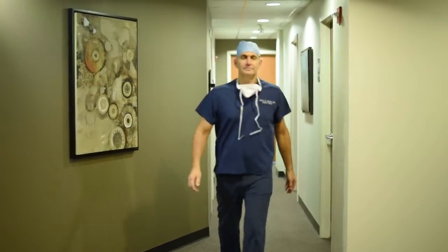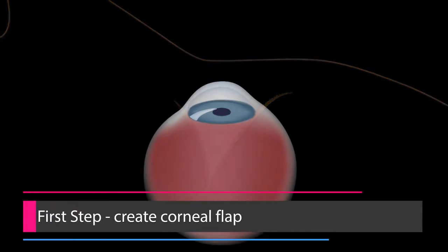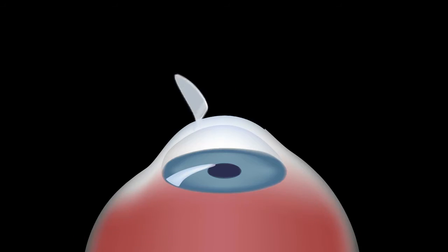This is not the same LASIK procedure that I started doing 20 years ago. This is called all laser LASIK. LASIK itself is a two-step process. In the first step of LASIK, we actually create what's called a corneal flap, where we make a gentle cut in the cornea and lift it back.